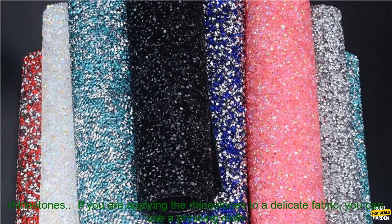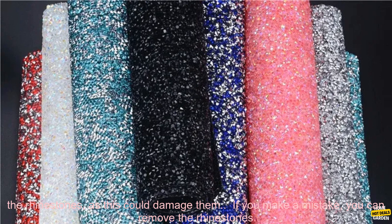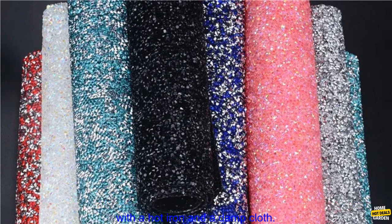Here are some additional tips. You can use a heat gun instead of an iron to apply the rhinestones. If you are applying the rhinestones to a delicate fabric, you can use a pressing cloth between the fabric and the rhinestone sheet. Be careful not to apply too much pressure when pressing the rhinestones, as this could damage them. If you make a mistake, you can remove the rhinestones with a hot iron and a damp cloth.